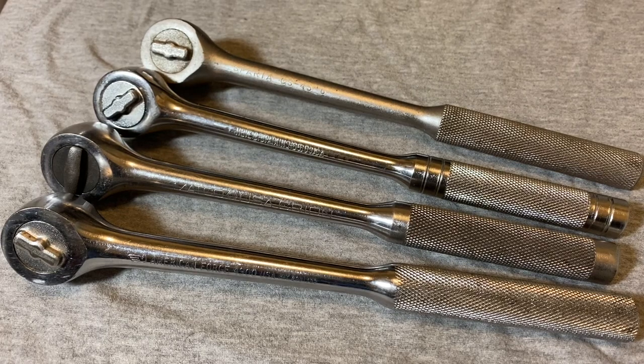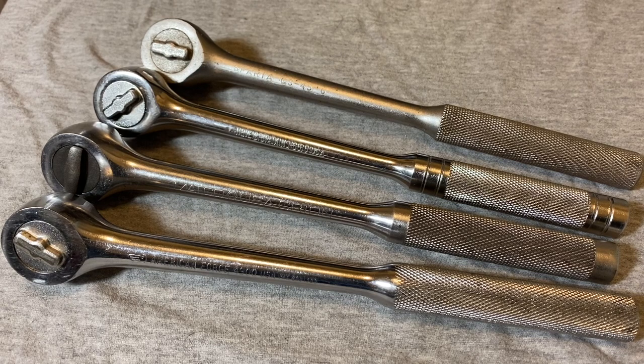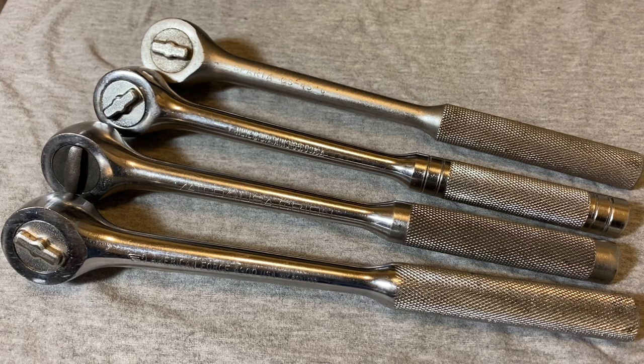Hey guys, welcome back to the Snap Ring Chronicles. Today we're back with another ratchet set video. Before we jump into it, if you could do me a favor and hit the like button and also subscribe to this channel if you're into ratchets or tools or find this at all entertaining.